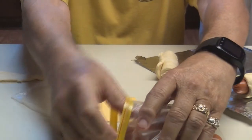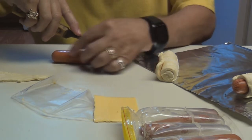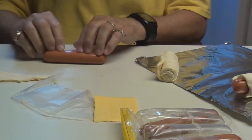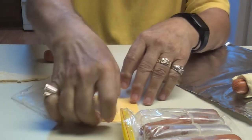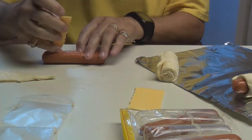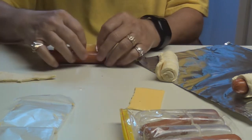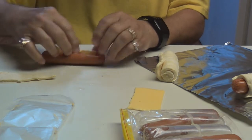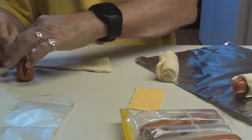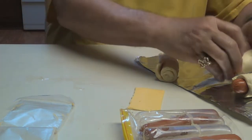Let's do another one. I'm only going to cook three or four because I'm the only one here today for lunch. Remember, I only cut it about halfway through, a little over half maybe. Put your cheese in it. Okay, take your crescent roll, start down at the end, just start rolling it up — just like that. There's another one.